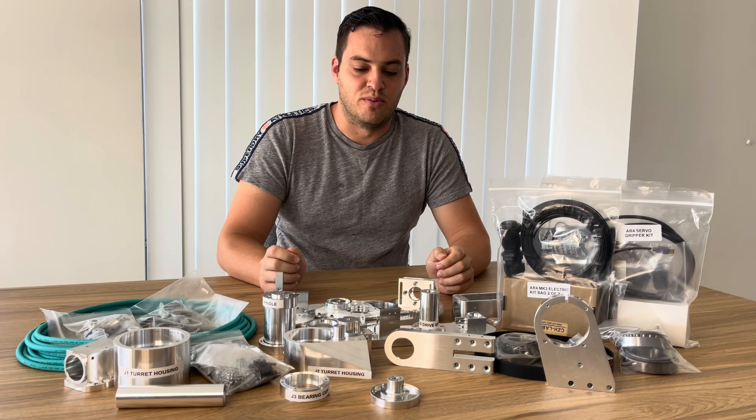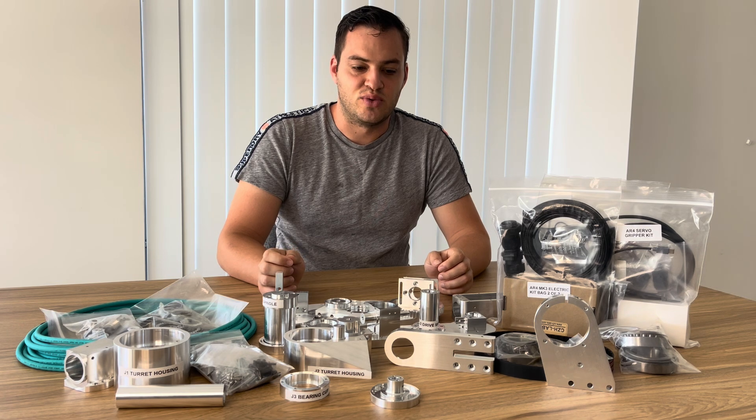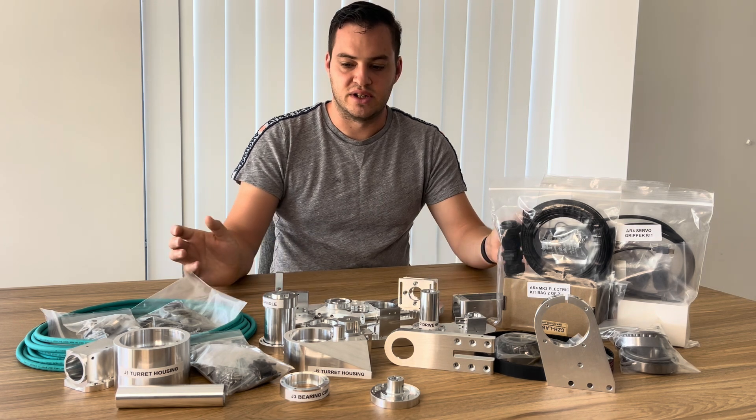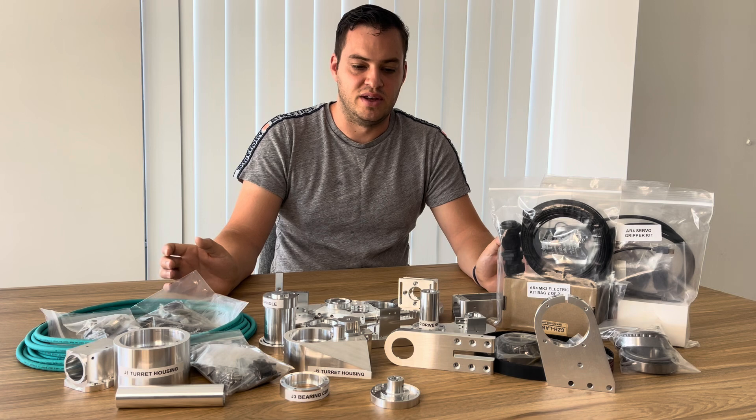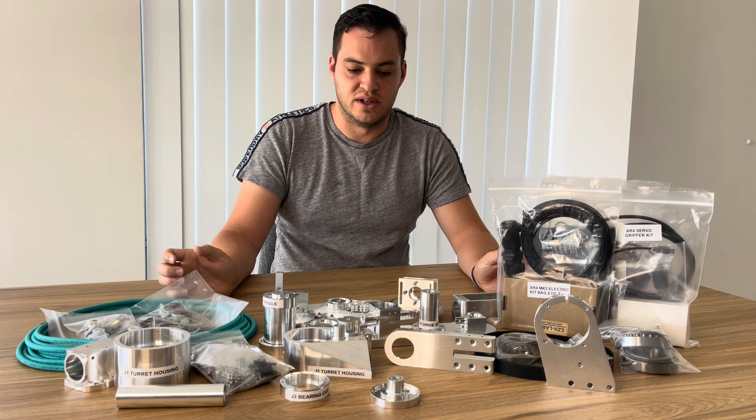Hi, I'm James from Modulus Manufacturing. Earlier this year, in September 2024, I purchased the kit seen in front of me — the AR4 Mark III robotic arm from Anna Robotics. The parts arrived from the US and the stepper motors from China, but I unfortunately did not have the time to put the kit together.